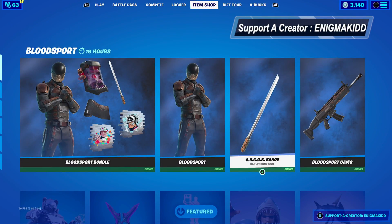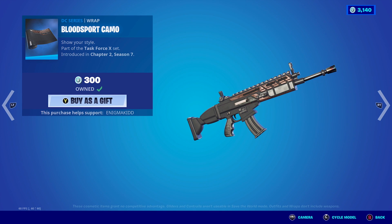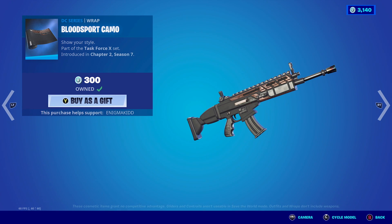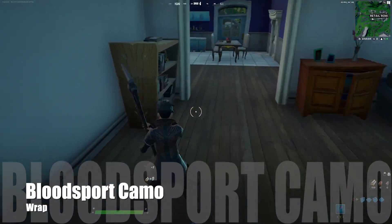What's up, you two? Welcome back to my channel. In today's video, we're going to be looking at the Bloodsport Camo. It is currently in the item shop. It is a DC series wrap and it is part of the Task Force set. So without further ado, guys, let's get this review started.